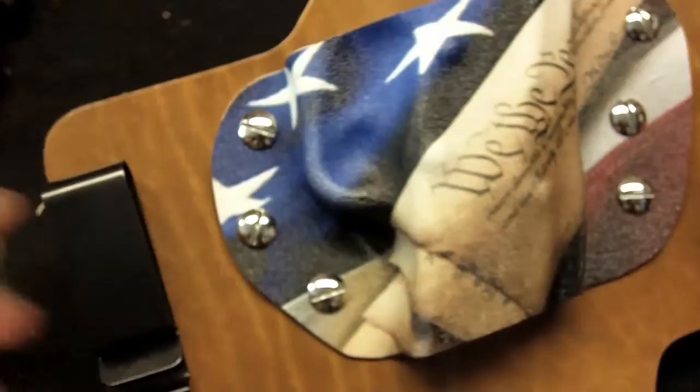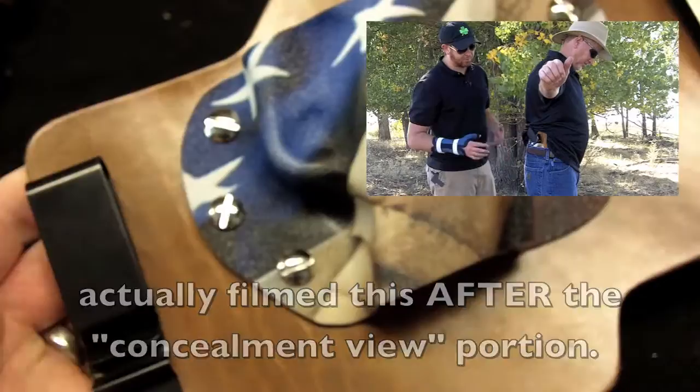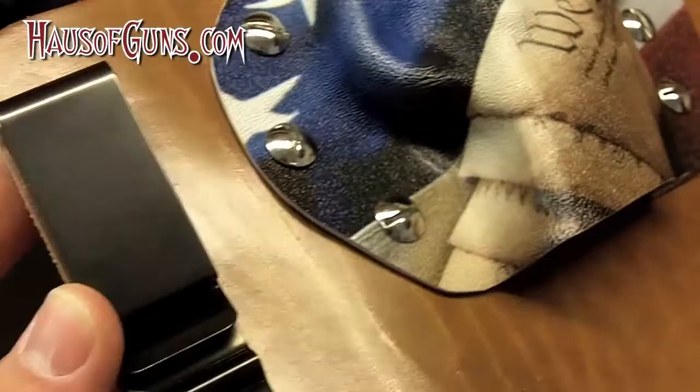Hey guys, I just wanted to see what I could do here to try and help you get a closer look at the Max Tuck holster from the White Hat Holster Company. We showed you this in the field — my dad was wearing it — but because of a broken wrist I'm unable to manipulate a holster or draw from concealment. I've got the camera on macro so you can really see it up close.